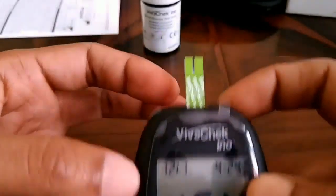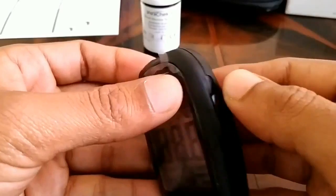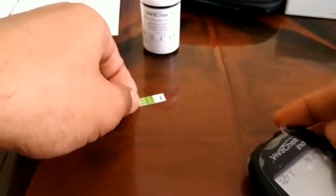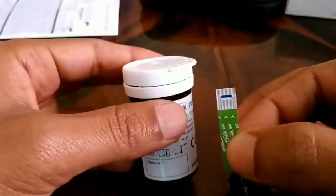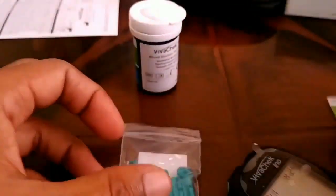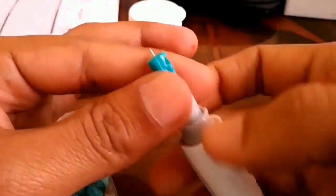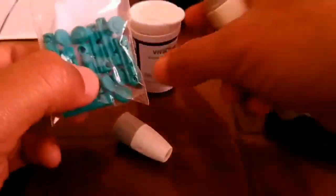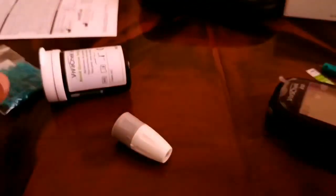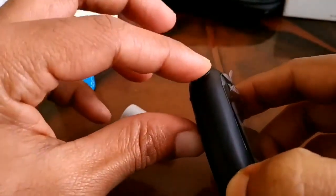One more tip: after each use, place the ejector in the upward direction and the strip is ejected — throw it in the dustbin. Use each strip only once, and purchase new strips when finished. Also remove the needle by rotating it anti-clockwise. For different persons, use a different needle. The needles and strips are available at a cheap price.